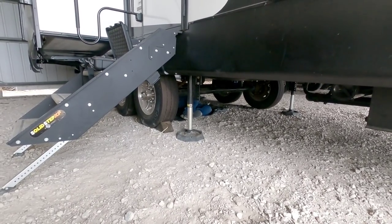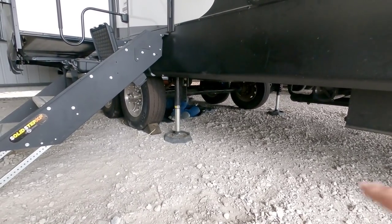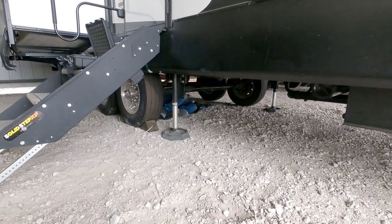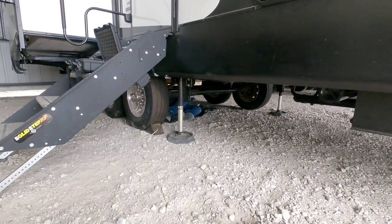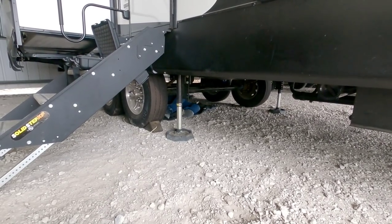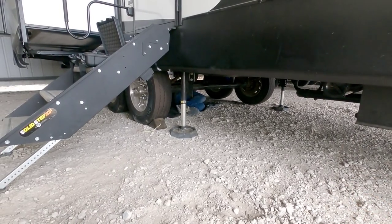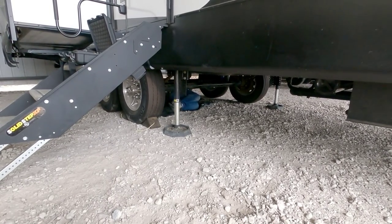Right now he's disassembling the whole system so he can have a fresh slate to start from — all new lines, all the components, pulling all the old stuff off. You can see some of the components near that center stabilizer foot that he removed. He wants to take everything out so he can start fresh and get a better overall idea of where he wants to place things. The key behind this setup is making it more reliable, cleaner, and less likely to get damaged during normal towing.